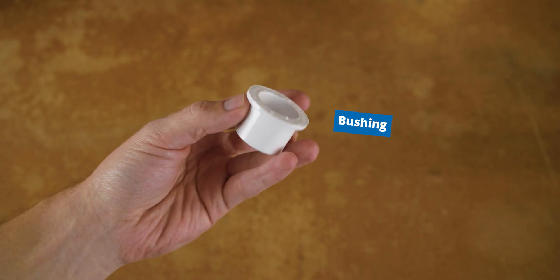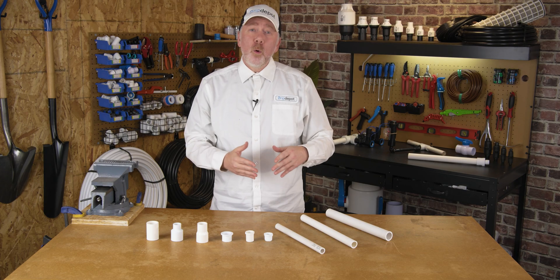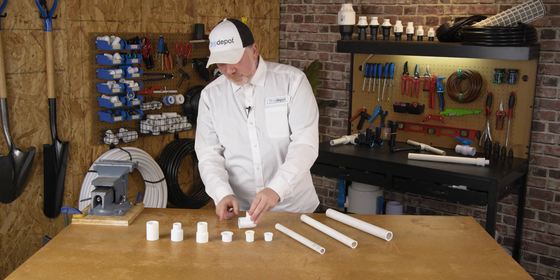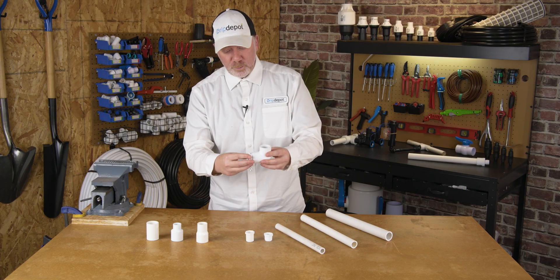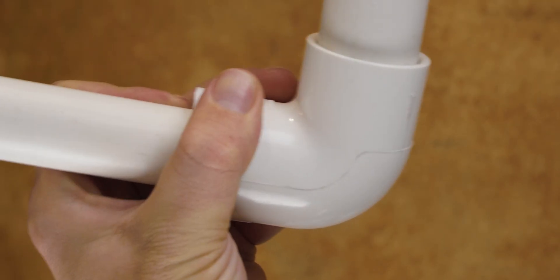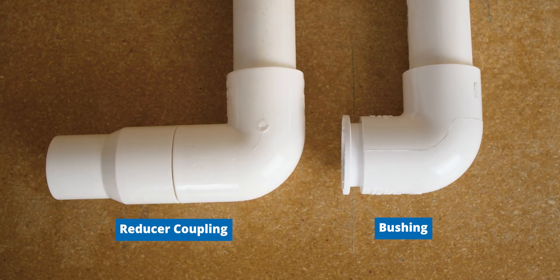Bushings are a two-piece construction, as they're going to require a separate fitting. I like to use them where space is tight, for example at the end of an elbow fitting. If I had this sitting on the floor in a tight space, I might opt to use the bushing. The bushing will get glued into the elbow, and then the pipe goes into the bushing. Look how much less space that takes up than what a reducer coupling would take up.